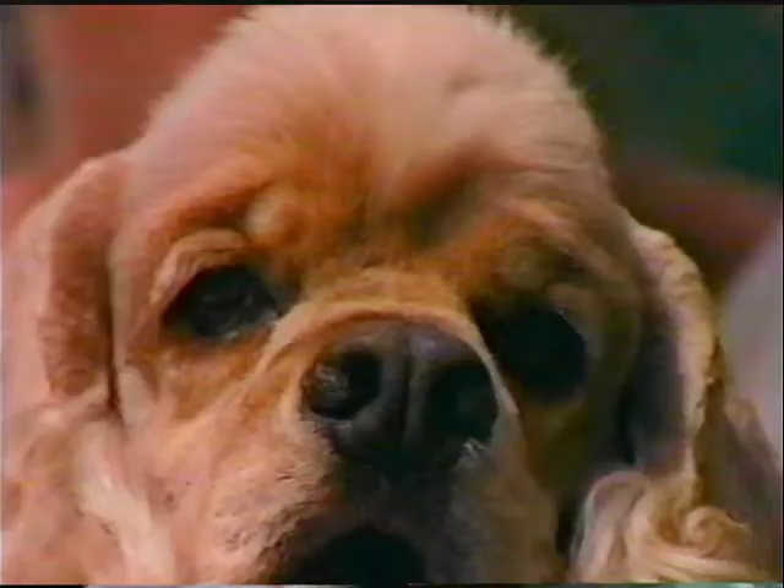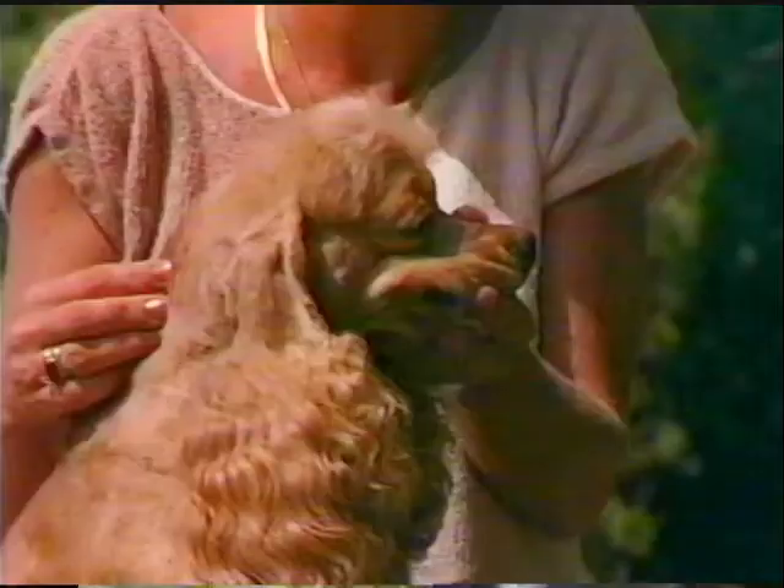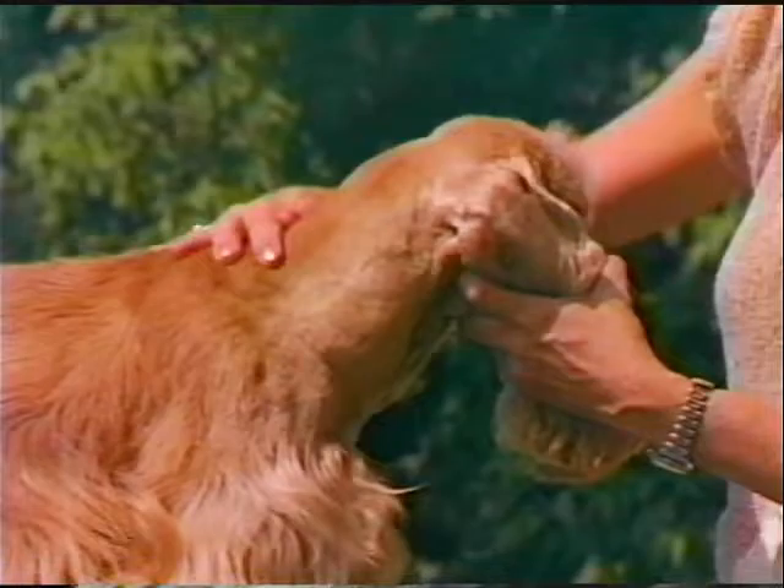The eyes are round and full, looking directly forward, with an expression that appears intelligent, alert, and appealing. The ears are long, hang loosely, are well feathered, and should be set on the head no higher than in line with the lower part of the eye. The neck is muscular, rises strongly from the shoulders, and has a slight arch as it tapers to join the head.